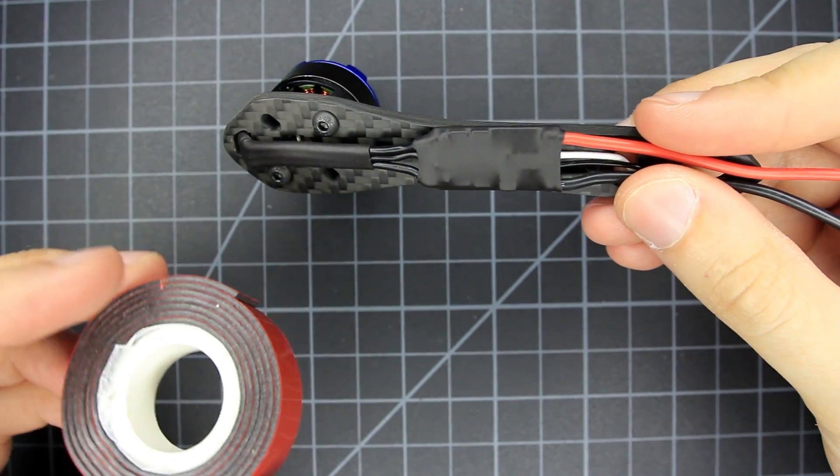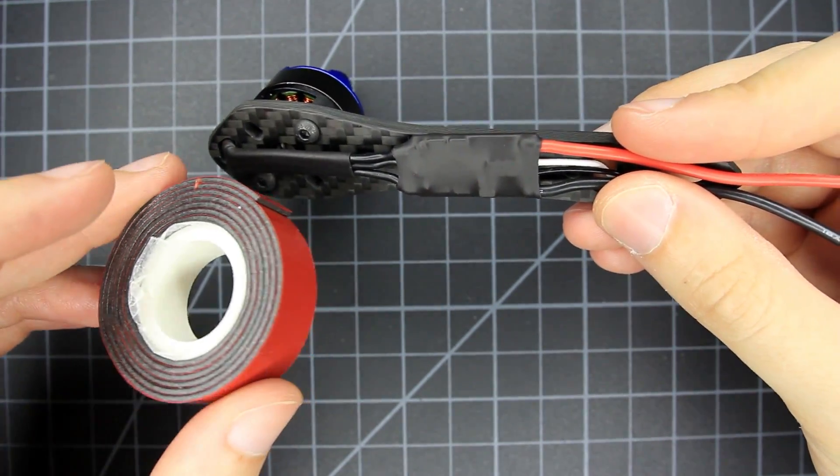I covered the ESCs with heat shrink, mounted them to the arms with 3M VHB tape, and then used a little more heat shrink. All pretty straightforward so far.